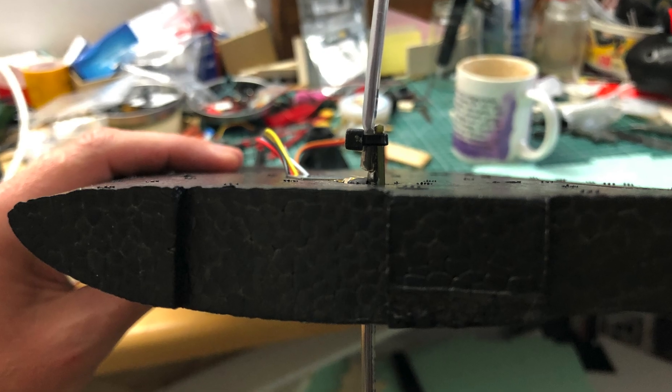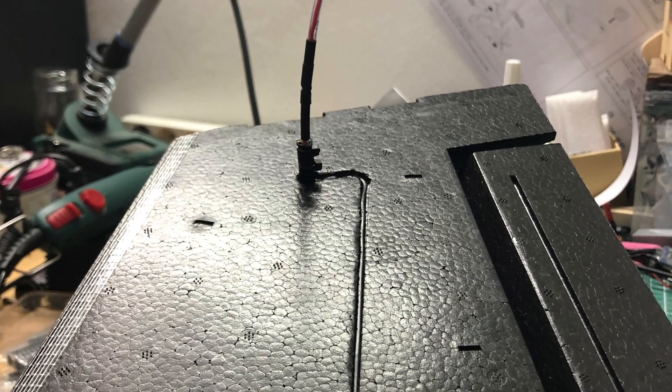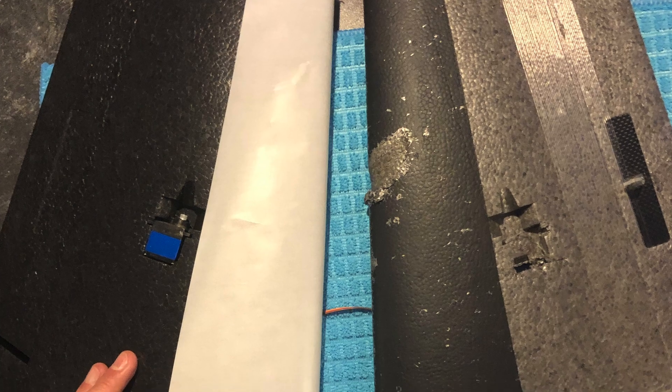Flush, sexy and almost hidden. In case you use a Dragon Link transmission system like me, I took my antenna and put it into the outer wing. Then it was time to make the wing sexy.